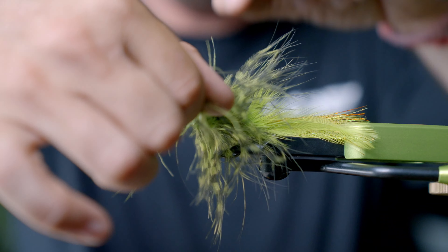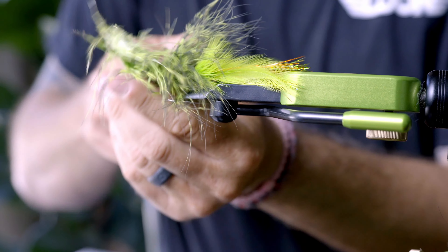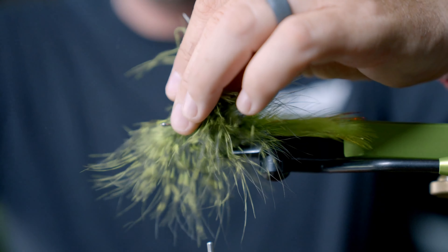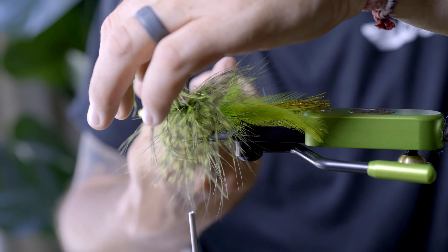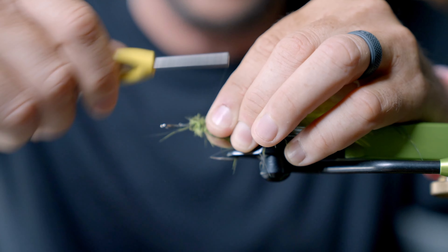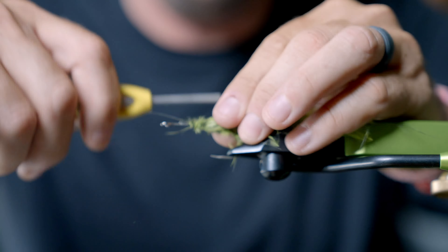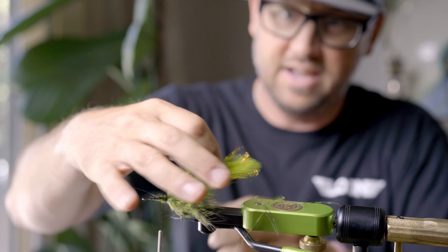Wrap it and then feed that thread through there, wrap it. I'm going to take my Precision Prime scissors — which are a much bigger scissor — and trim that. The beauty of a bass fly is we're not working on beauty here, we're working on functionality. So I'm just going to take all of that and pin it back. It's going to come right over that little wiggle tail.